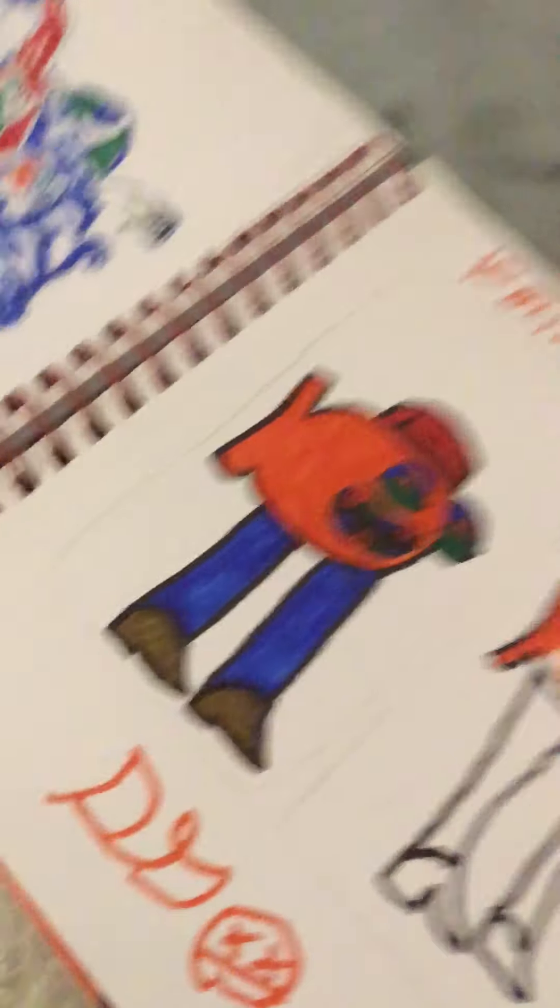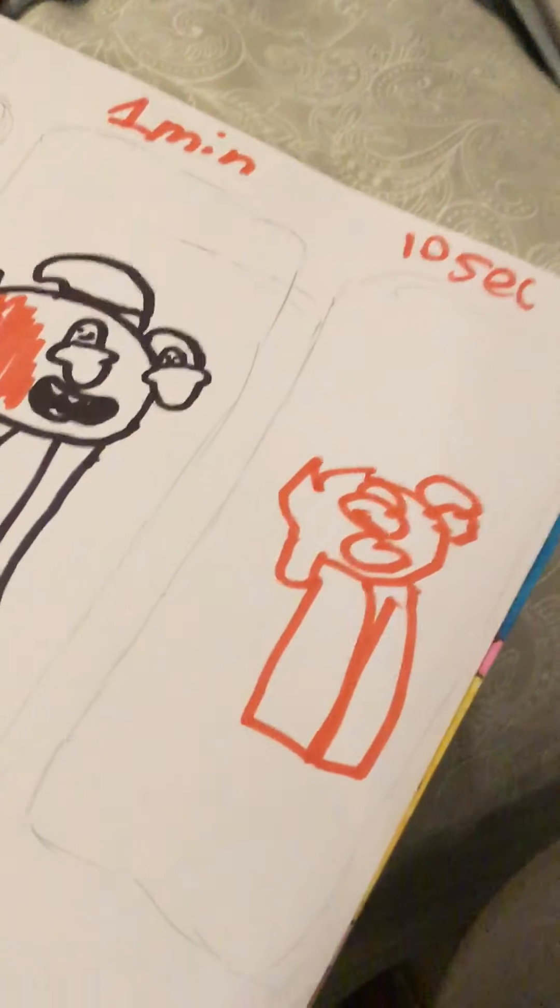This is my ten-minute drawing. My one-minute drawing. I'm not even going to say anything about that — it's ugly.